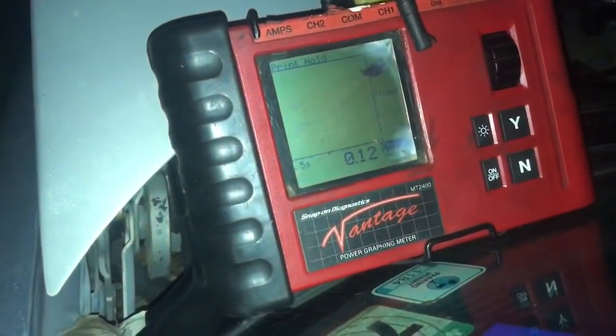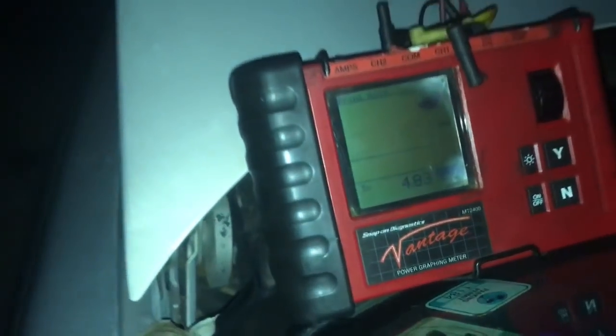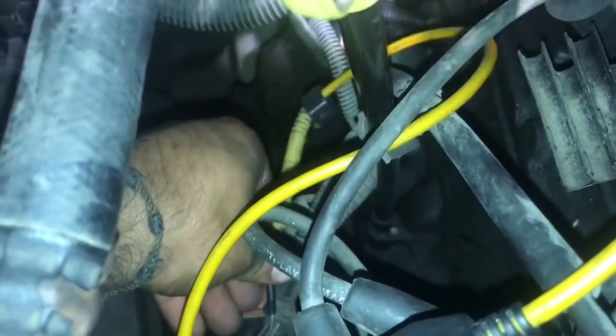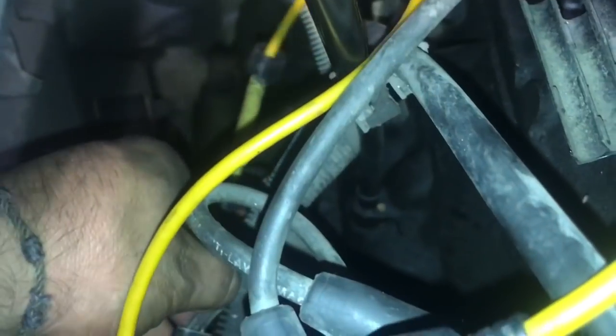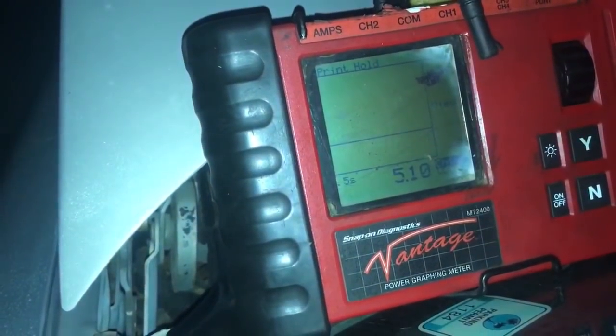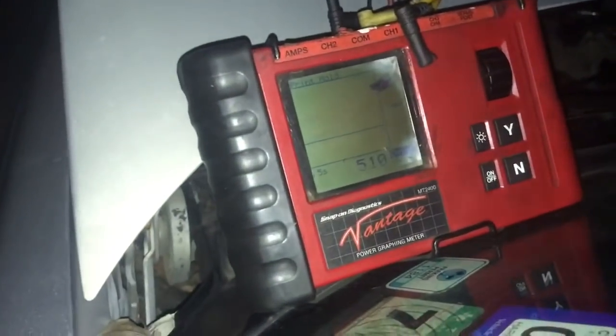Alright, let's give this a try with my Vantage. We're going to check out our five-volt reference — you can see it's under five volts because we've been cranking it over. Now let's check out our signal wire. And there it goes — what do you get?